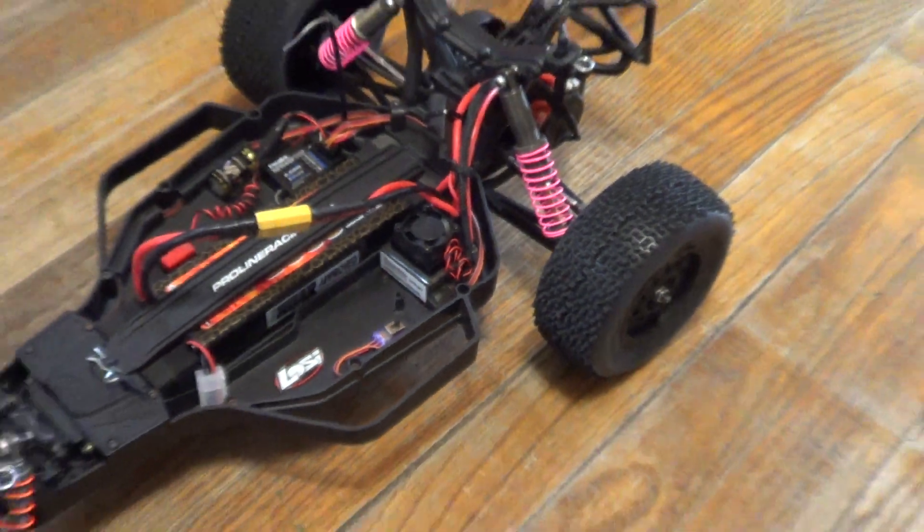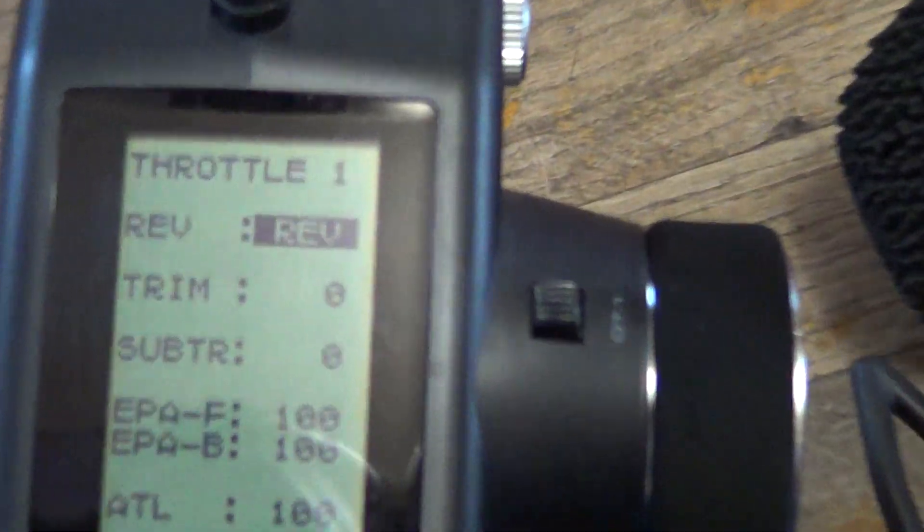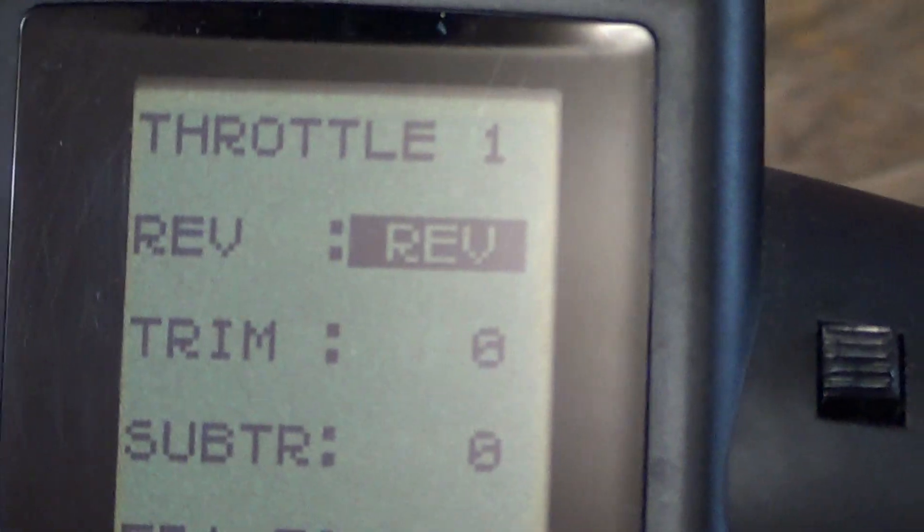So first thing you want to do is make sure your radio is powered on. Set your throttle trim to reverse, EPAs to 100.